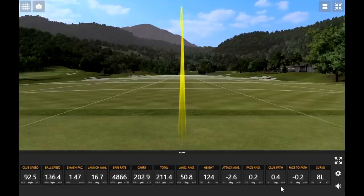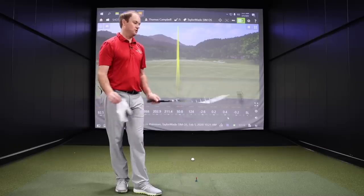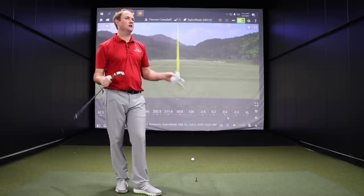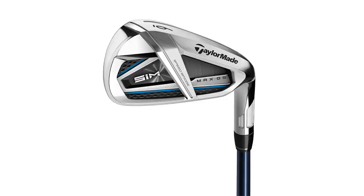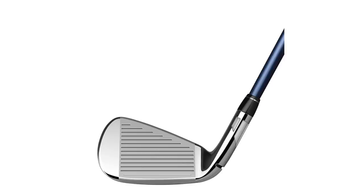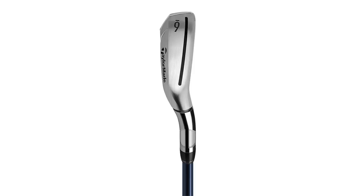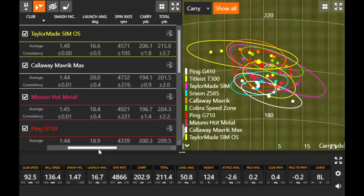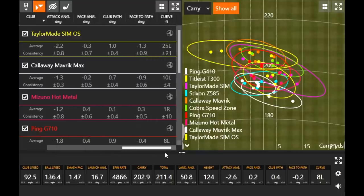That's 50 golf swings — TaylorMade SimMax OS, what did you think of that? It seemed by my perspective that you had a lot more draw there, not as much on the other game improvement irons. There were a couple of shots that did definitely curve a lot right to left. When you're hitting the ball further, it's got more of a chance to get offline. With this having probably the strongest loft out of them all, it's going to go a little bit further overall and has a chance to curve more. There was one shot with zero feet of curve on it, and one of the last shots was pretty good as well.